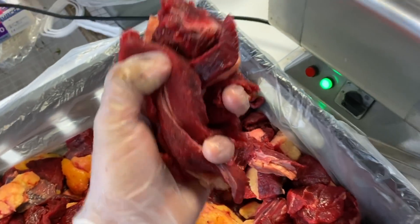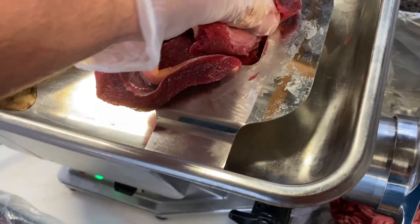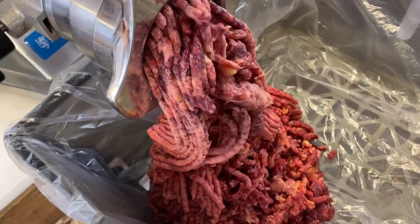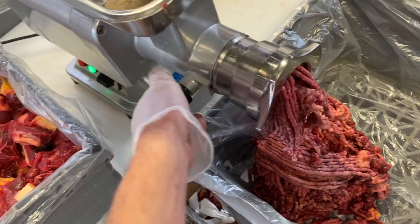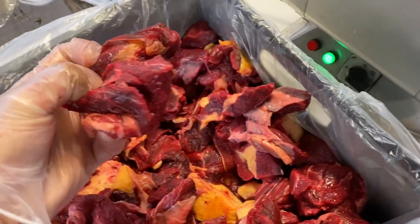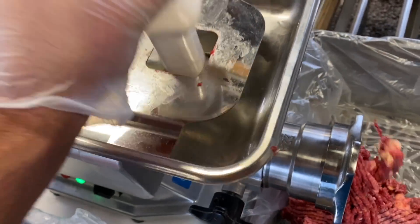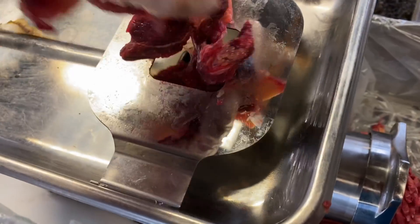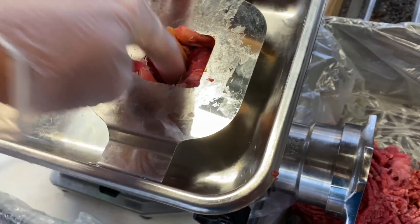The important thing about mincing is obviously you've got to take all the bones out and some of the hardest sinew. But we want all that collagen and all that good stuff in there — it's really good food to eat. It's a bit of a long job with a small mincer like this, but it's got a one horsepower motor in it, it's quite powerful, and it's certainly good enough for our needs — just taking an animal or two every year.